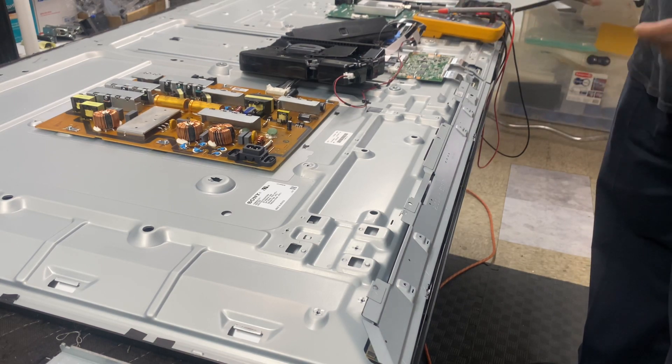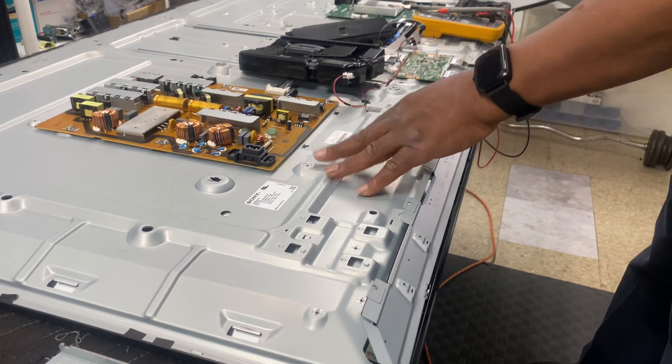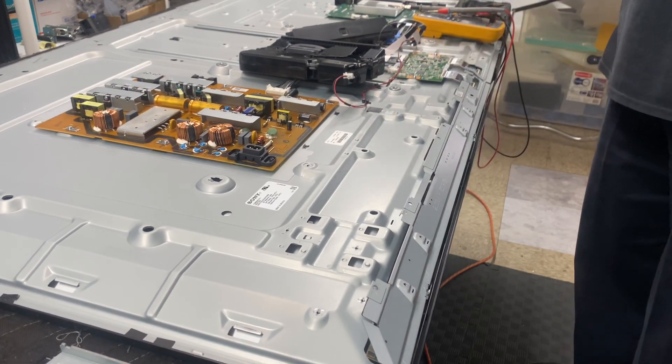So that tells us that the panel is bad — this side is bad, this side is fine. We had a good picture and everything on the working side.